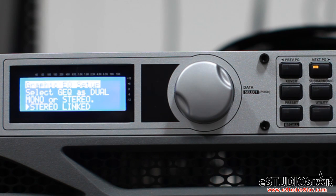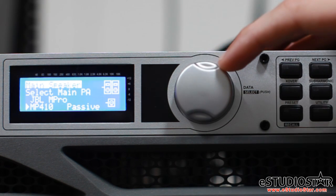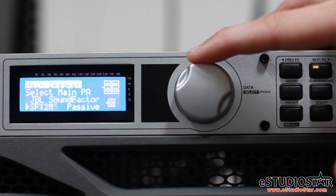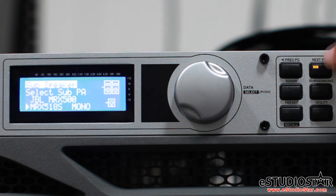Next, the PA Plus will ask you whether you run mono or stereo linked — typically stereo linked. You have to tell the PA Plus what speakers you are using and also the amps that are going to power them. When you do this, the PA Plus sets automatic limiter and crossover points for your specific setup, leaving all your worries behind.